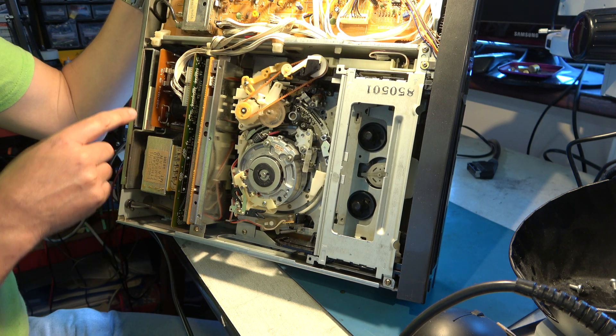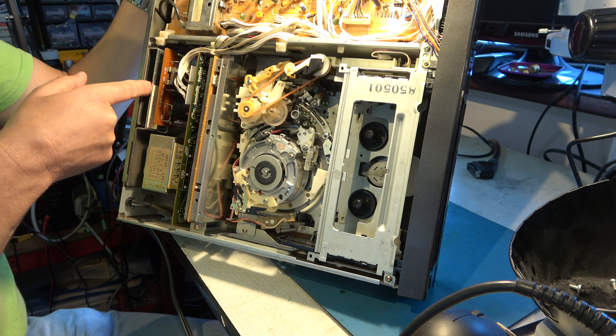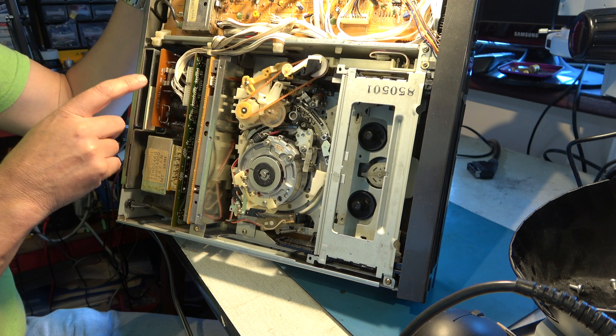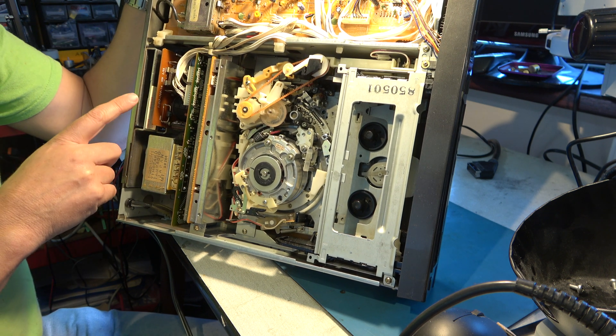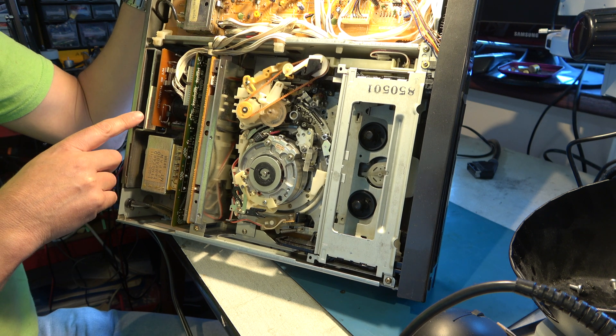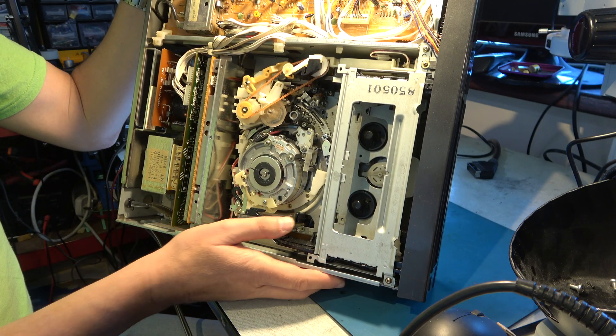Here's the power supply - this is the heatsink here, and the STK regulator chip is in there. I'll take the power supply out and replace that. I can't seem to find my heatsink compound at the moment, so that could be a bit of a nuisance, but we'll work around that somehow. Right, let's get the power supply out.